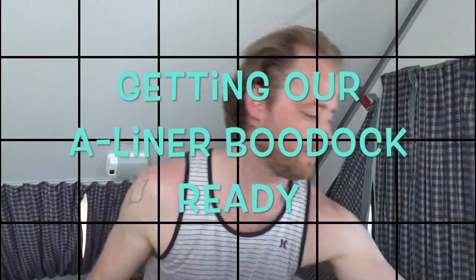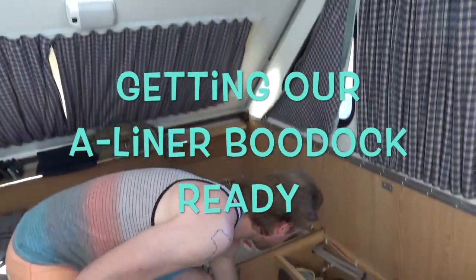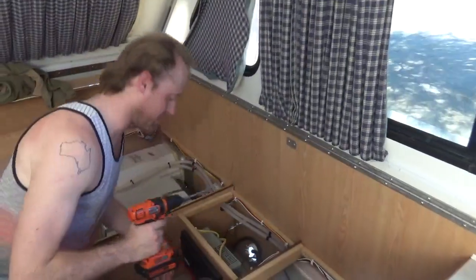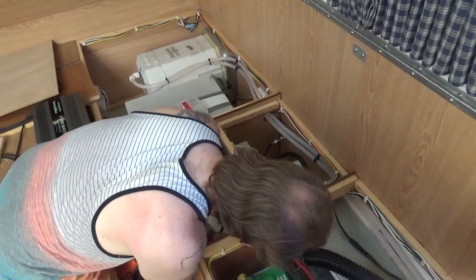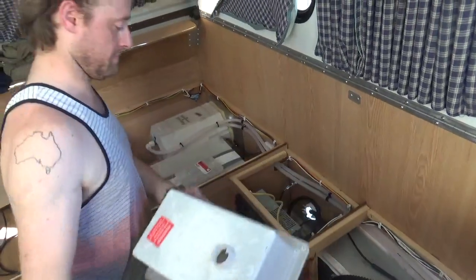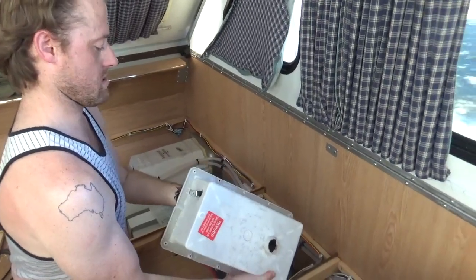103 degrees today — what better time to lock yourself in a little camper and do some electrical work! Glenn is making some improvements to our batteries and electricity. Let's see if it works. We're trying to ensure that we'll be able to boondock comfortably with all the necessities, such as charging our phones and computers, because these days those are necessities.